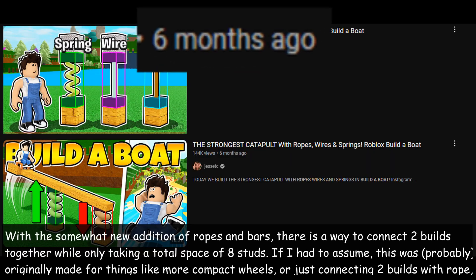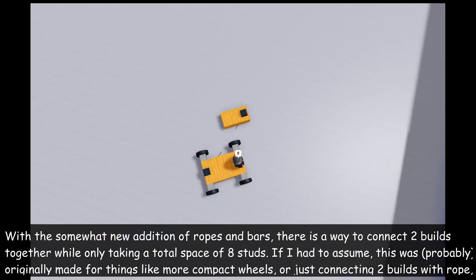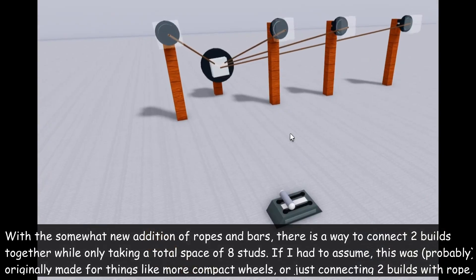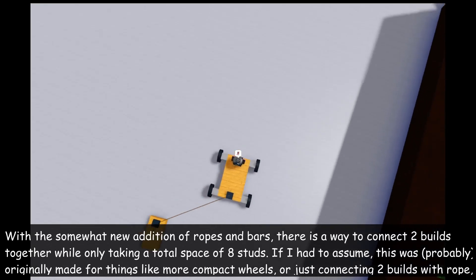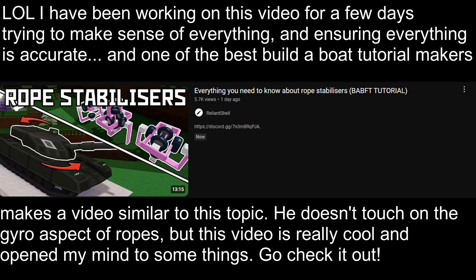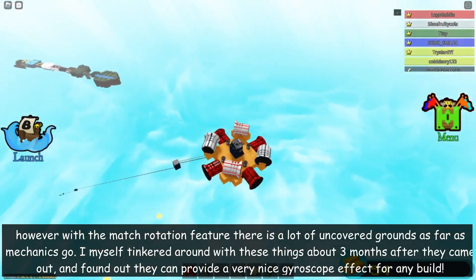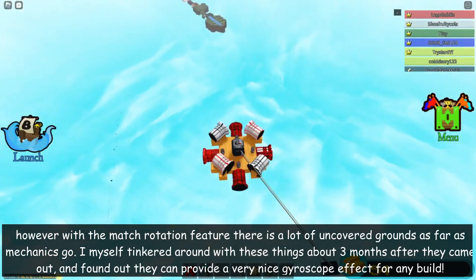Hello! With the somewhat new addition of ropes and bars, there's a way to connect two builds together while only taking a total space of 8 studs. If I had to assume, this was originally made for things like more compact wheels, or just connecting two builds with rope. However, with the match rotation feature, there is a lot of uncovered ground as far as mechanics go. I myself tinkered around with these things about 3 months after they came out, and found out they can provide a very nice gyroscope effect for any build.